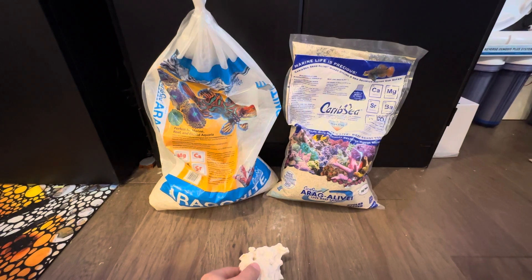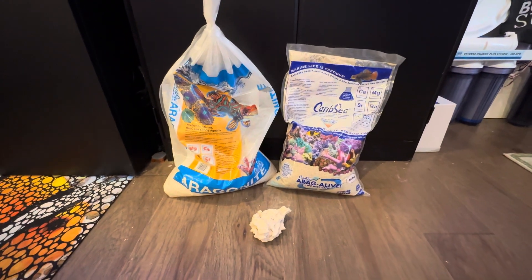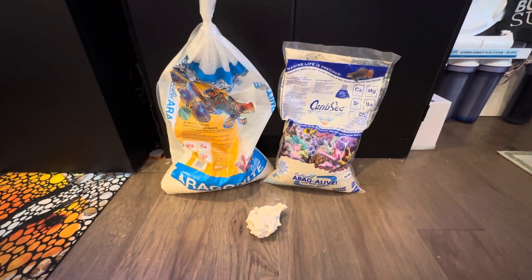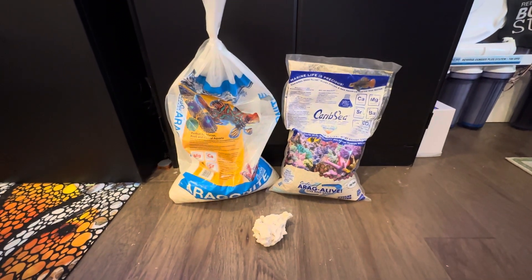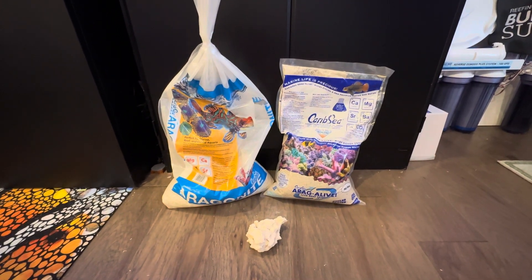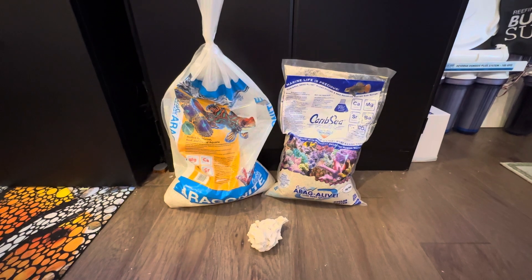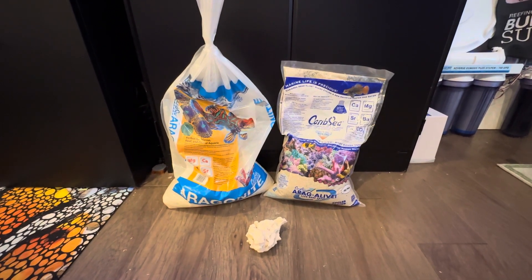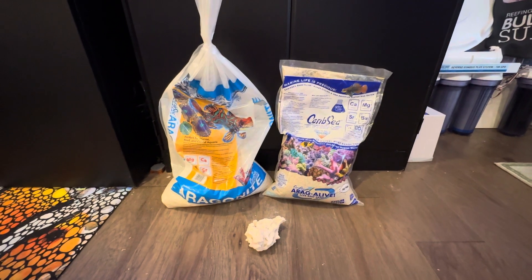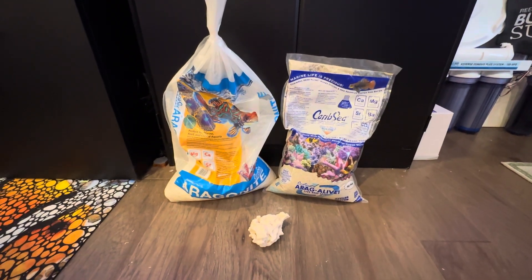As far as other rock options, you can utilize a company like Tampa Bay Saltwater — or Tampa Bay Live Rock, I can't remember — but there's a company, obviously in Tampa Bay, that will actually go out and seed rock by dropping it in the ocean and leave it out there for however many months it takes to get all the beneficial bacteria and ocean biome on it naturally. Then they haul it up, keep it wet, put it in tubs, and ship it out. It is extremely expensive to ship — you have to keep it alive, in water, at a certain temperature. Plus shipping something that heavy alone is extremely expensive.